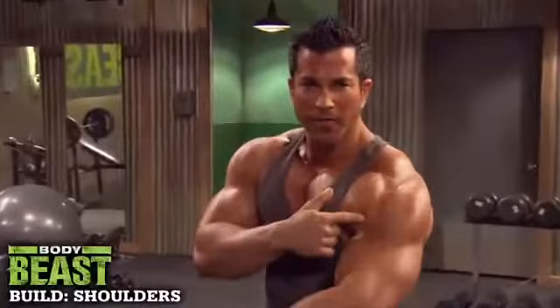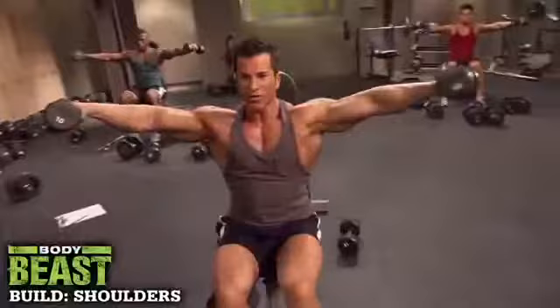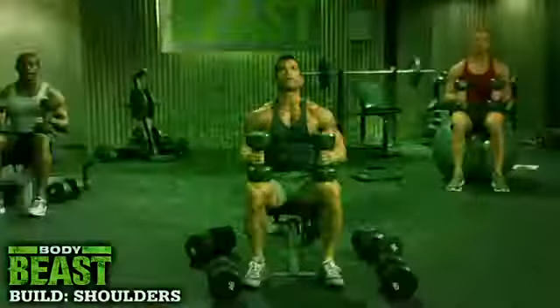You want some of this, you're gonna have to work for it. Elbows up — you guys with me? To the side, look straight forward, there you go. Control it up, last one, drop it down, guys, get to position up.